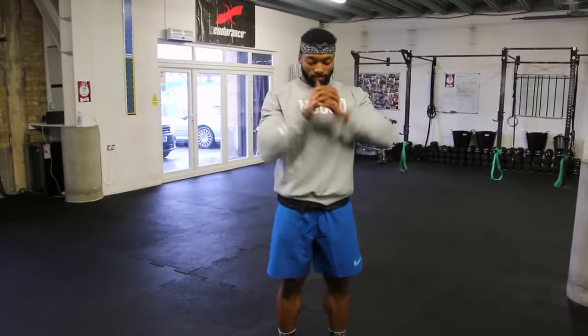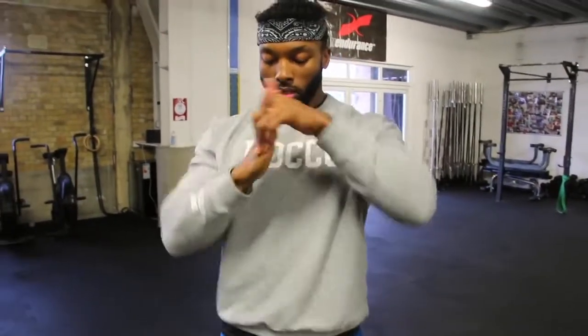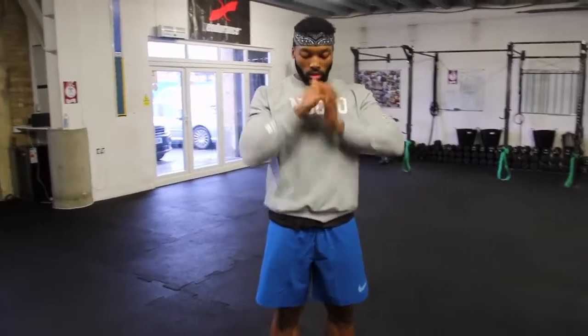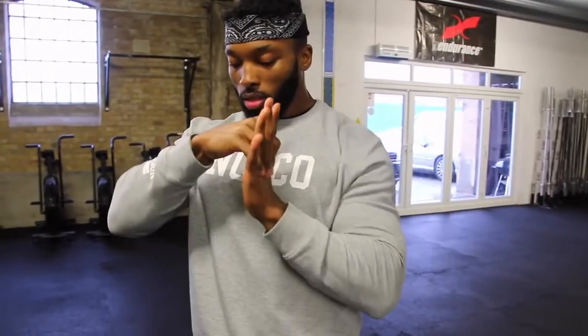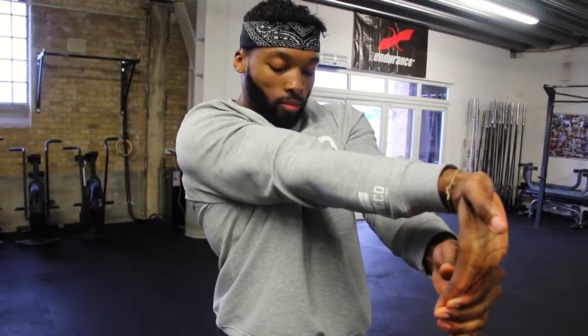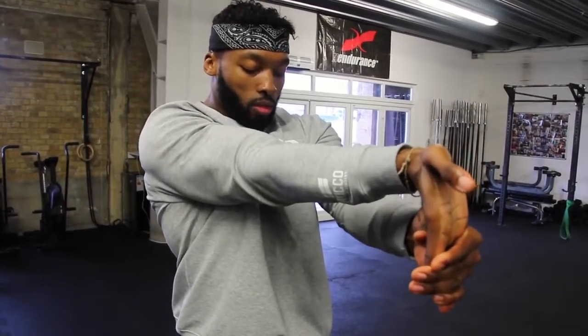Next we have wrist mobility — warming up the fingers and wrists. I know it looks strange but it's really effective. With any lifting we're using our hands most of the time, so especially with Olympic lifting, push press, overhead pressing, or bench pressing, warm up your wrists. Interlock your fingers together and gently pull each arm apart. Then straighten your arms out and pull your hands back — hold each position for about 10 seconds.